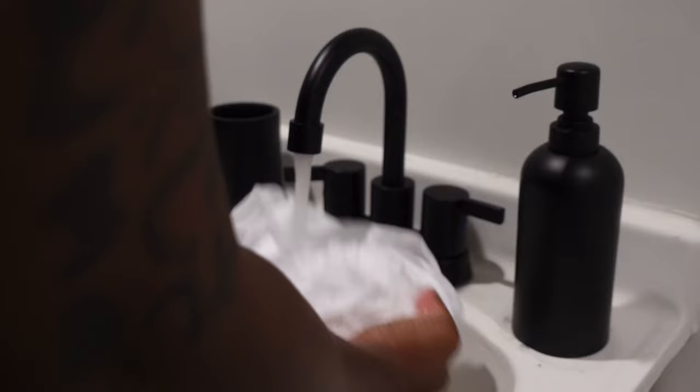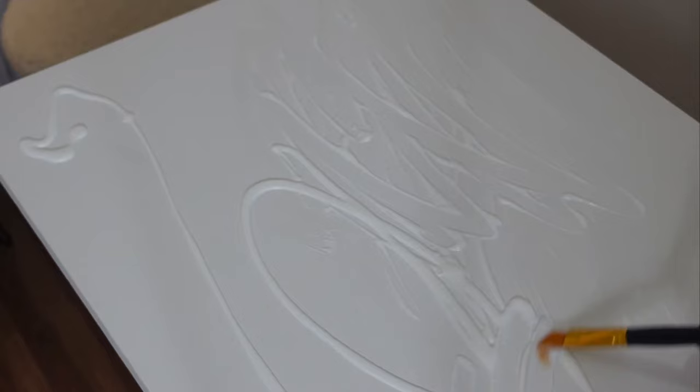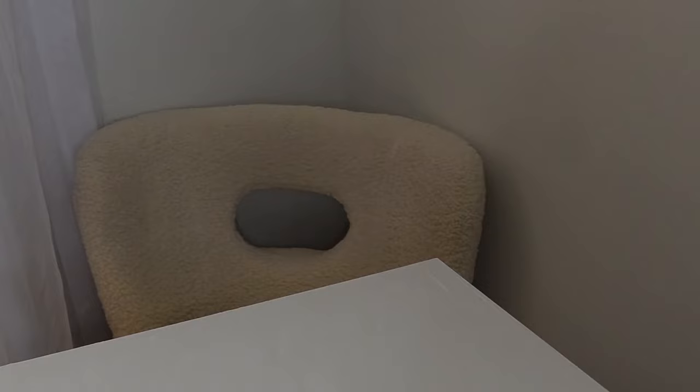Once you're finished wetting the sheet, make sure you wring it out really good so it can be even more wrinkled. I'm applying the Mod Podge all over the canvas using my flat brush that I got from Dollar Tree — you can get it from Dollar Tree or even Michaels. I'm just spreading the Mod Podge across the canvas and laying the wet sheet on top.